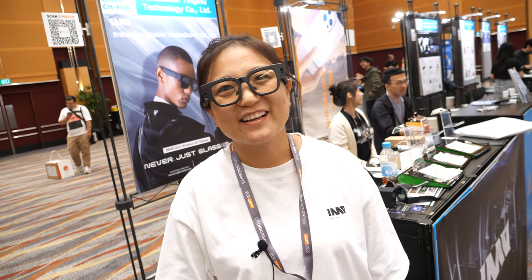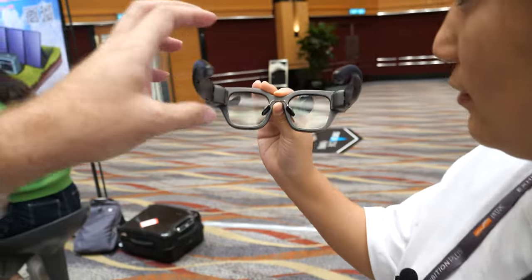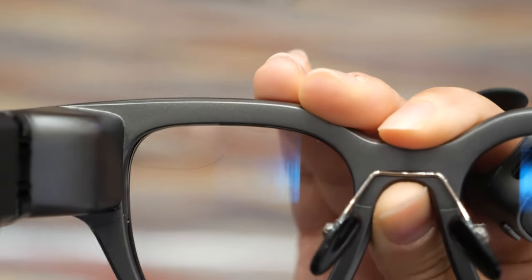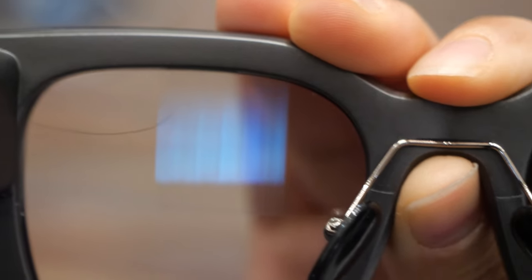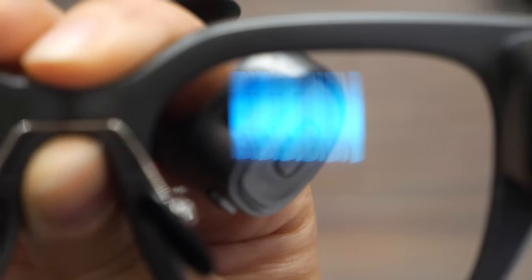Can you take off the glasses for a second? They're powered on, so I'll try to focus on the screen with my camera. The resolution is 720p for each eye, and with two eyes combined it's bigger. Right now the UI shows the translation mode.